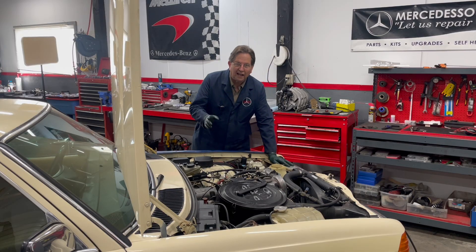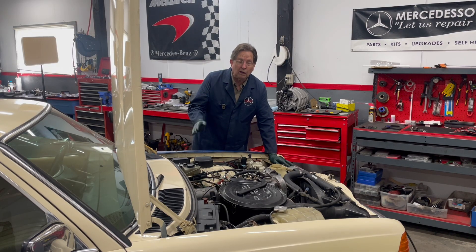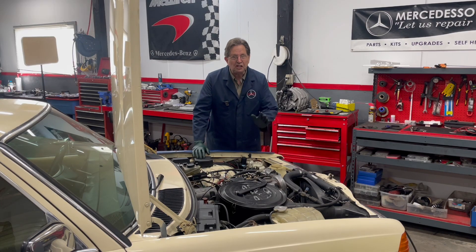I just completed a dual tank SVO conversion on this old 83-300D. SVO stands for straight vegetable oil, and the dual tank conversion — we call it a DTC. I've explained that in my other videos, but I'm just about ready to get this engine fired up.